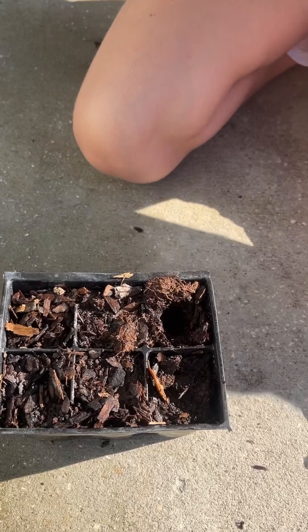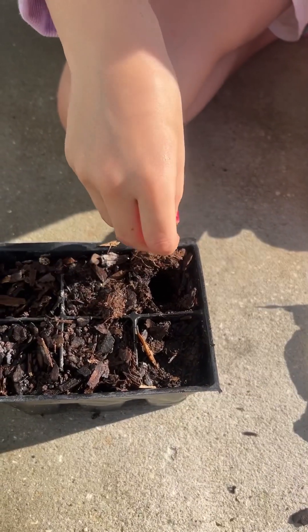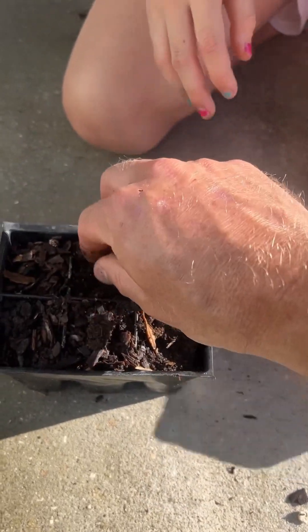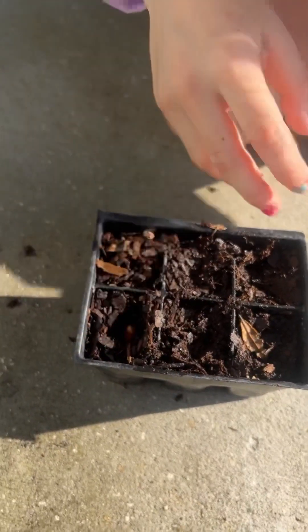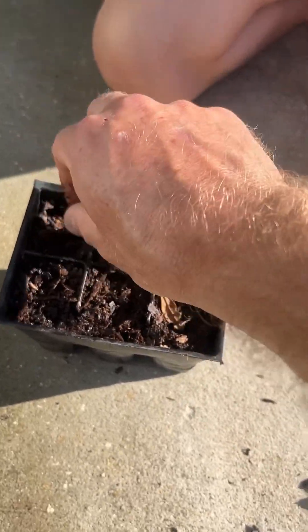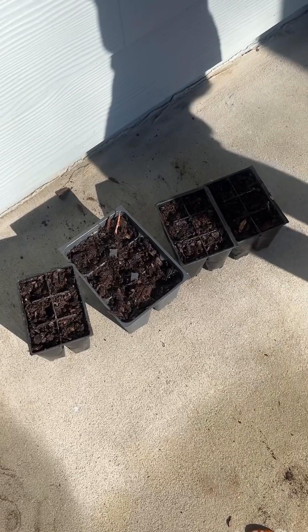All right, last one — there's one, two, three, four, five, six. All right, good! So we got two dozen loquats planted in these containers.